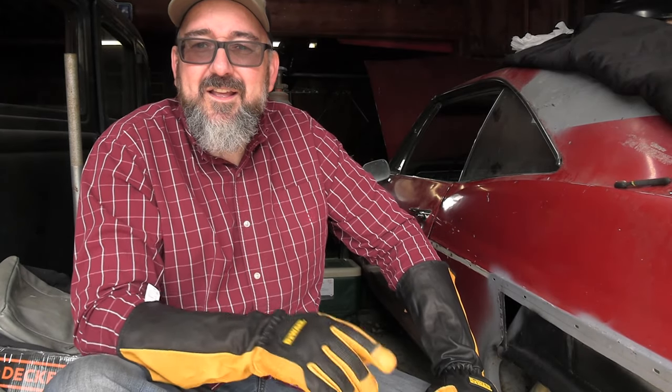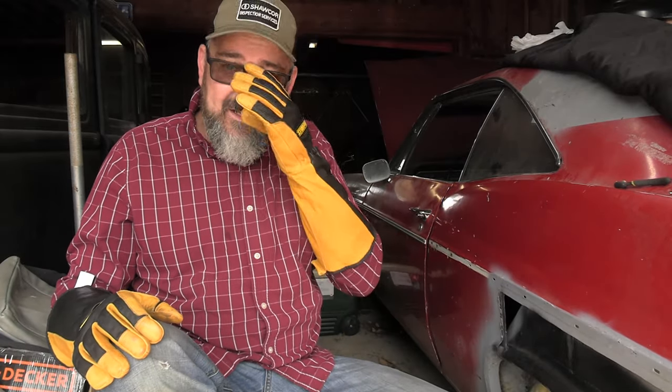Hey YouTube, out in the garage today doing some work on my '66 Impala. I thought this might be some good content — at the very least maybe a bunch of people could tell me how I'm doing stuff wrong.